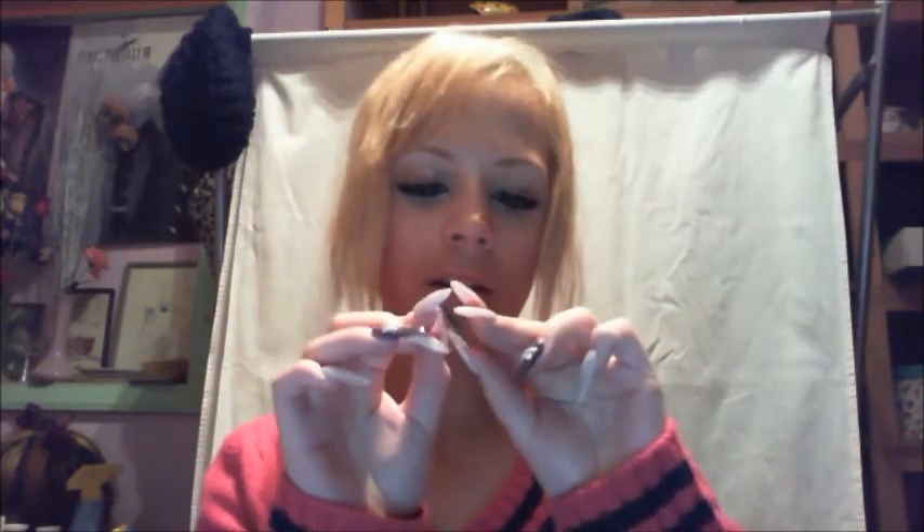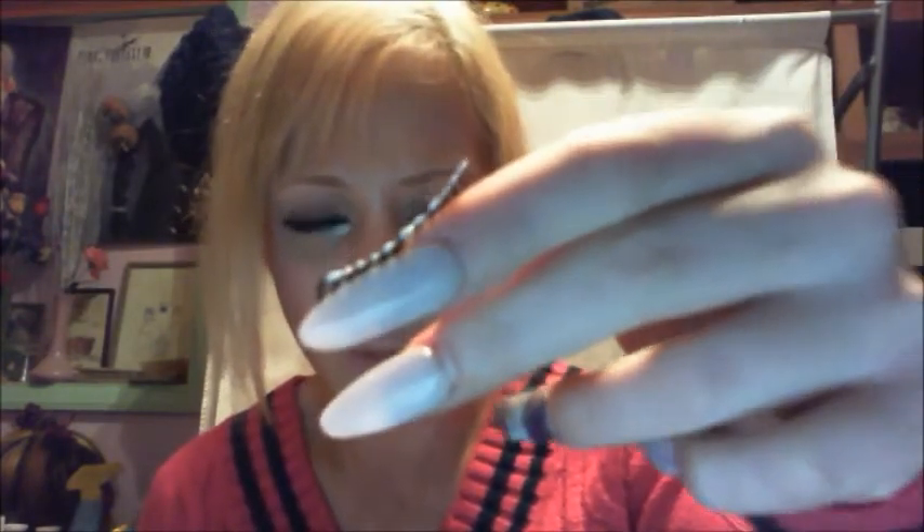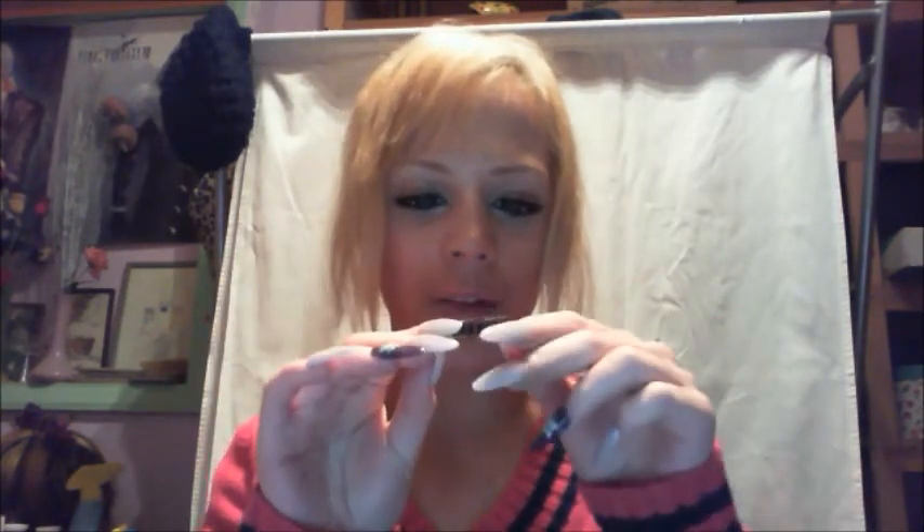I changed my glues from MAC's bonding glue — their medical glue kind of thing that they use — to Eye Lure again. But it blobs, it always separates, no matter if the band is on an eyelash band where all the eyelashes are very close together, or if it's kind of sparse like this.